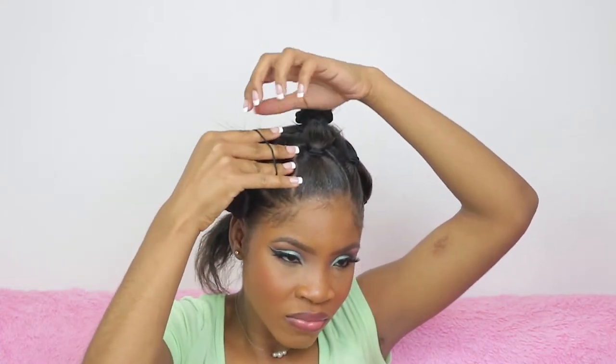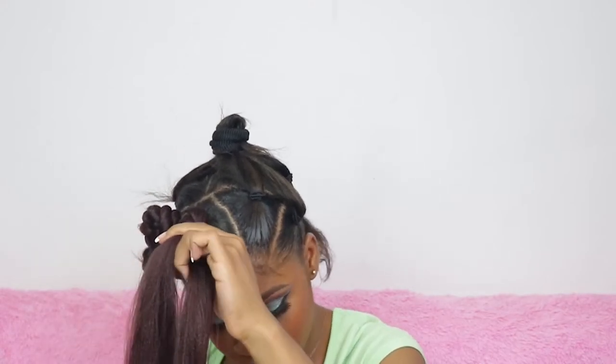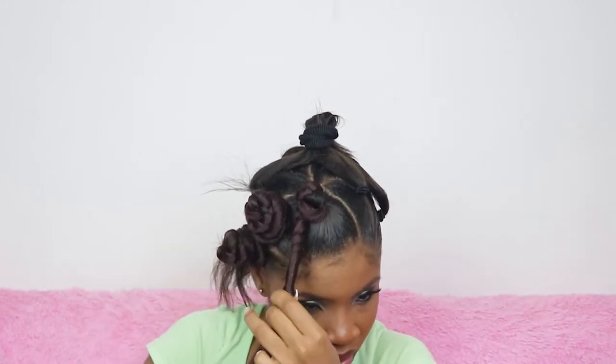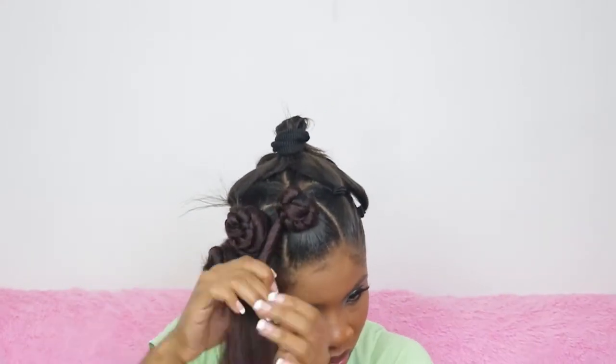Have you subscribed yet? Click the button and the bell! To finish, wrap the hair tie around the knot twice. I'm pleased with how it's looking so far. Moving on to the next one — same process: put the braiding hair with your actual hair as a third strand, use edge control to prevent flyaways so the knots are seamless. It really does require patience because it keeps unraveling.